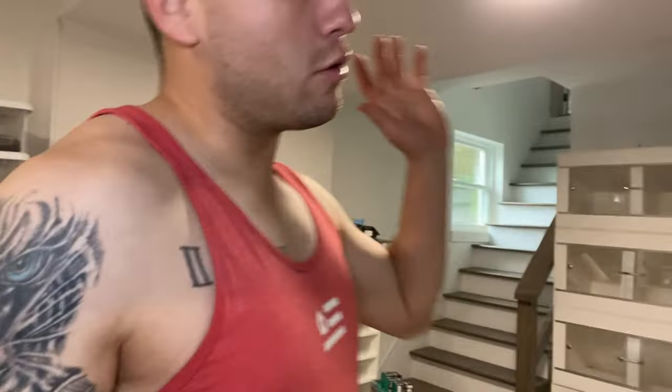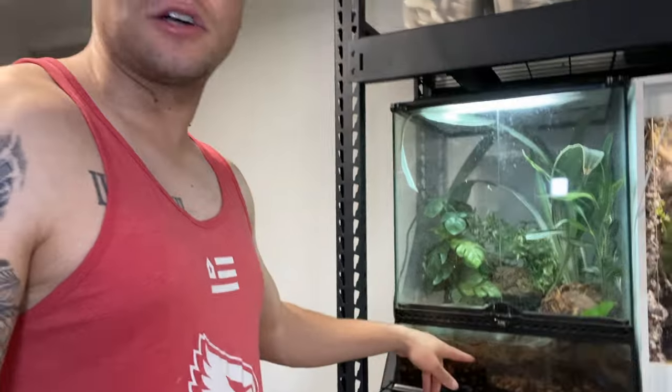You have to excuse my voice, I'm a little bit sick right now so I don't know if you guys are hearing I'm kind of congested on the camera or not. The reason why I need to make a new enclosure for my crocodile skink is because he's currently in an 18 by 18 by 24.